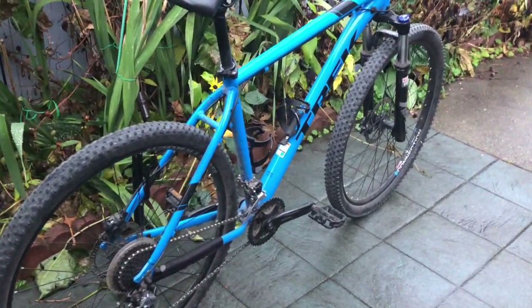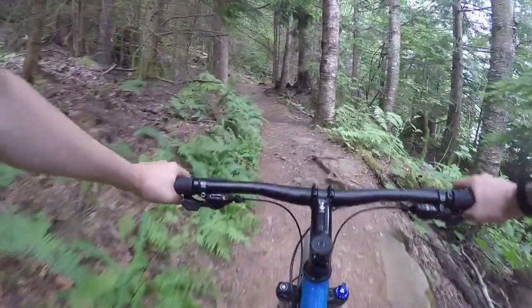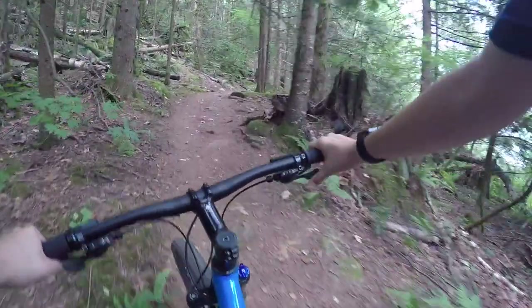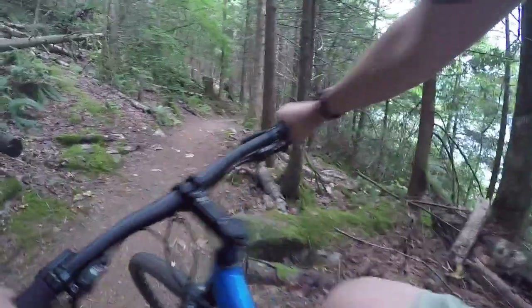Second pro: this bike has a 100mm fork. That is epic. Sometimes when things get techy it gets a little rough, but if you know what you're doing, it's fine. Another sweet thing about this bike is it's a 29er, so when things do get rough, it handles it pretty well.